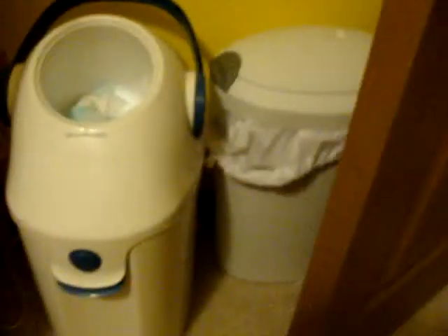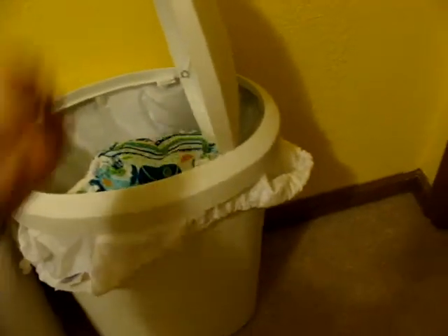Now I've got a dirty diaper — what am I supposed to do with it? In my nursery, behind the door, I have a trash can with a pop-up lid and a Thirsties pail liner. Diapers go in there.